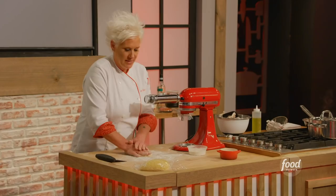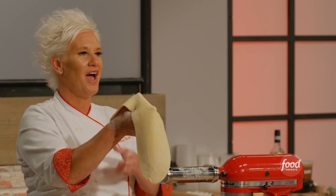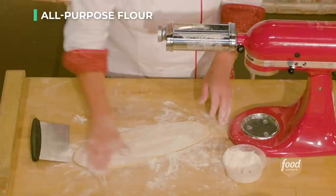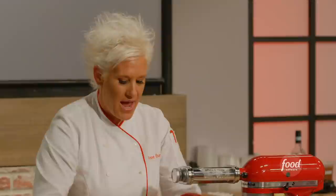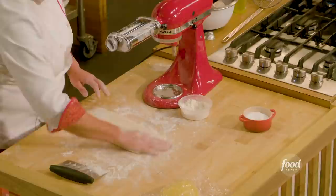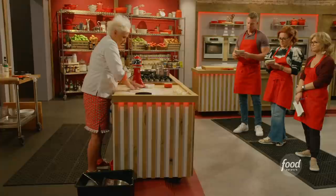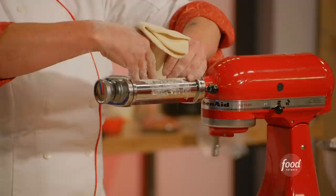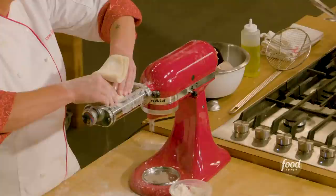Here we go — no hands! Catch it on the back of your hand, because if you catch it on the front of your hand you get stretch marks. Put it through once, then flower it. I'm gonna fold it in thirds like a letter, pack it together, and put it through sideways — still on number one. One more flower, one more letter fold. Give it a little squish, go back through — still on number one. It's almost like giving it an extra little knead.